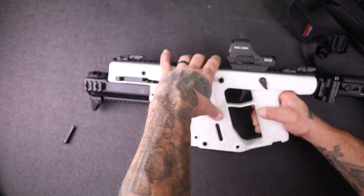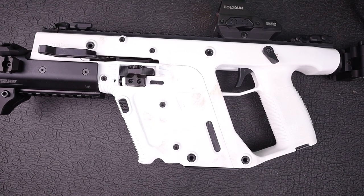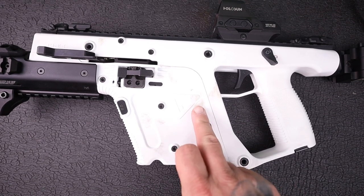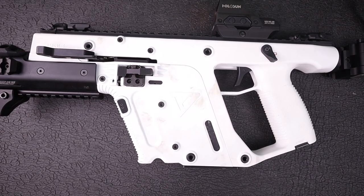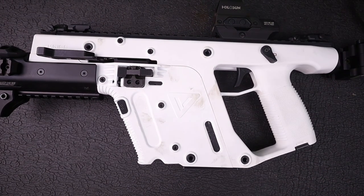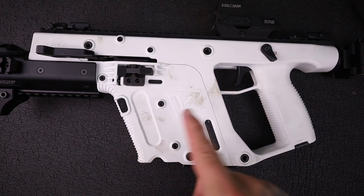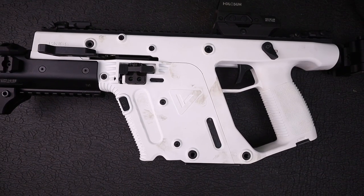There's one issue with buying a white gun — this is the only white gun I own, and man, it gets dirty super quick. Even just taking it apart you can see how dirty it got. It kind of makes sense, but having a white gun is like having white car seats — it's going to get dirty real quick.